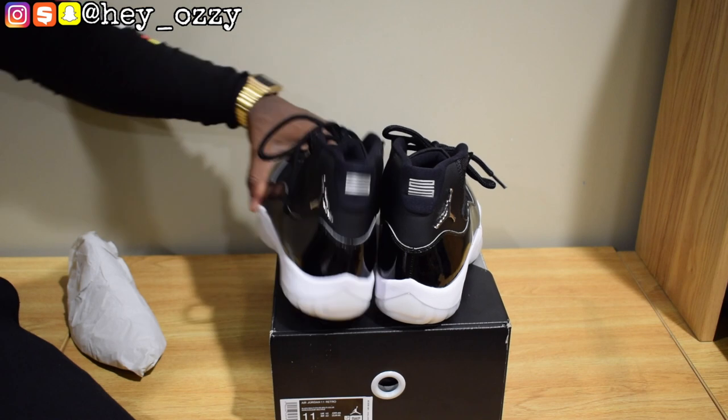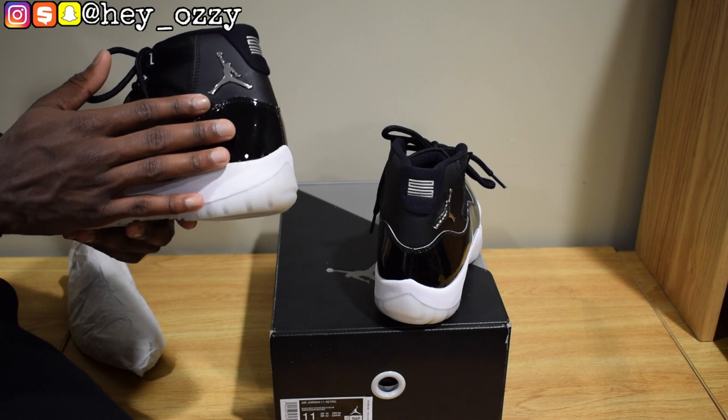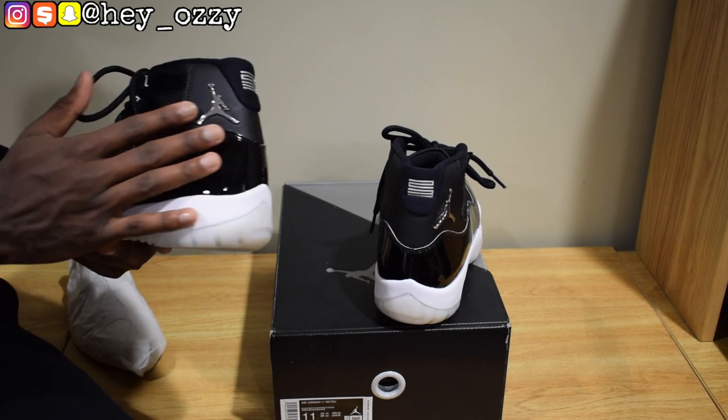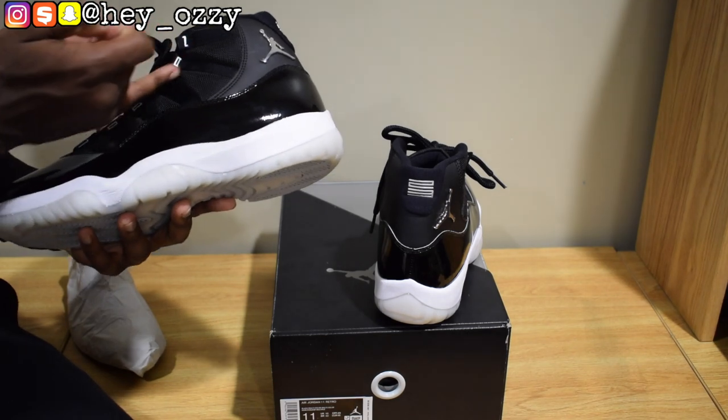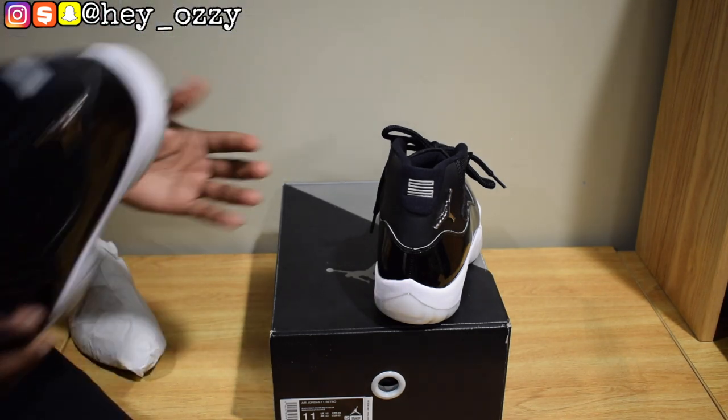This colorway is very similar to the Space Jams, with the exception that there's no blue. And this part, instead of being stitched on, it's like the 3D Vitaly Jumpman logo. It has the Jordan on the side of the eyelets right here. The box is also different — it doesn't have that traditional special pullout box.